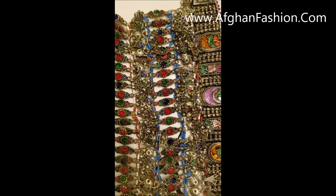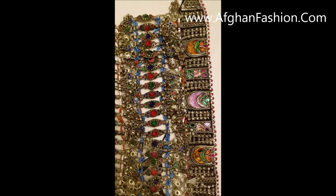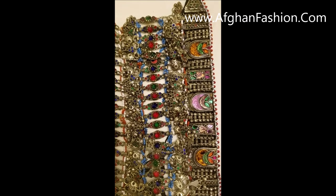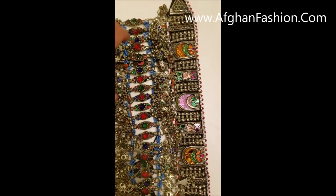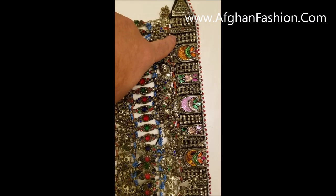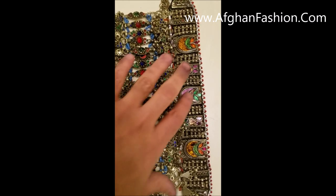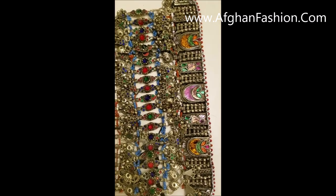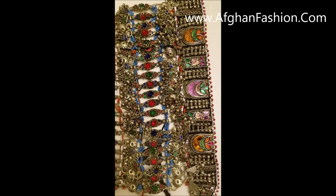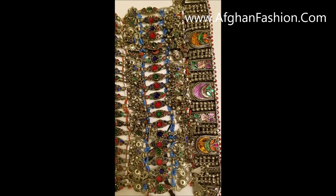Hello everyone, this is Nasir from afghonfashion.com and today I'm going to show you how to clean your vintage Afghan necklace or any jewelry items. As you can see, this item is pretty dark in color — there is dust, dirt, and everything. These are handmade necklaces and they stay in stores back home for 10, 20, 30, up to 50 years.